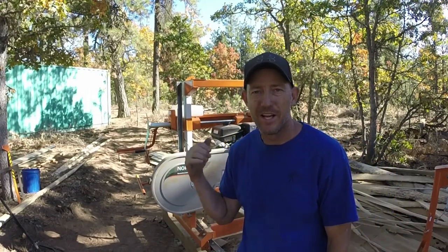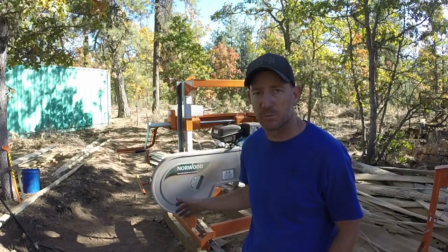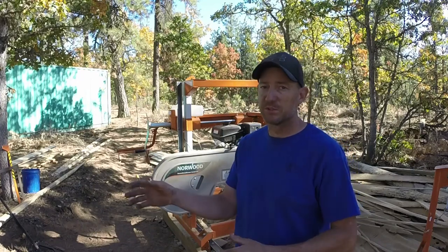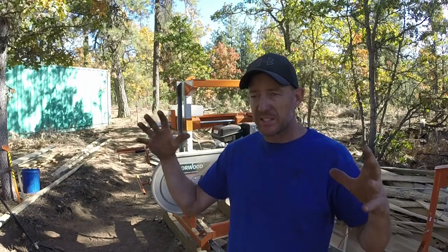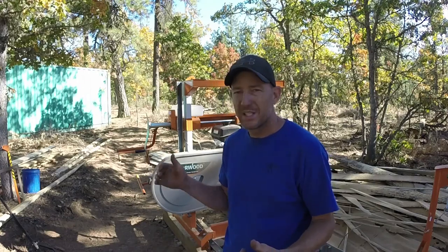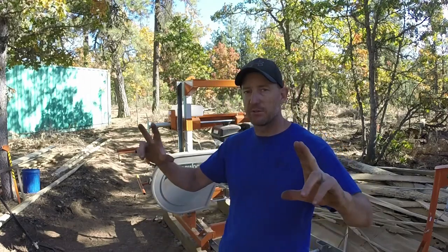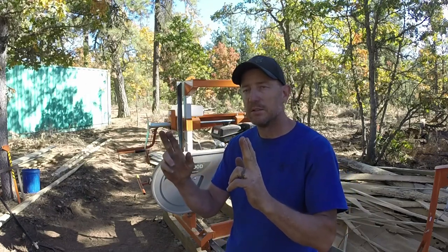This is a Norwood LM29 Lumbermate. They have smaller and bigger lumber mills than this one, with less expensive and more expensive options. I picked the middle of the road based on the diameter log it could mill. I've got some bigger trees out back and I'd like a mill that could handle them. This one can do a 27-inch log and mill a plank that's 22 inches wide — a pretty decent size.